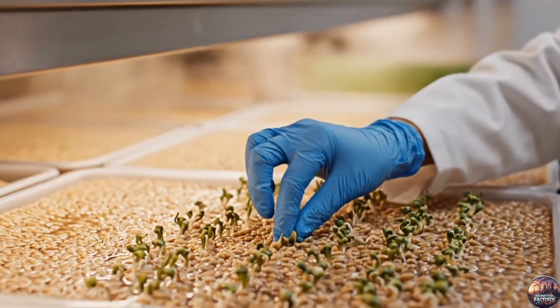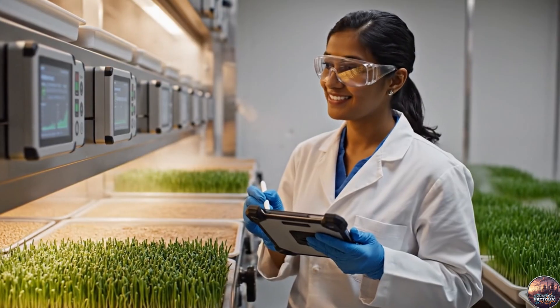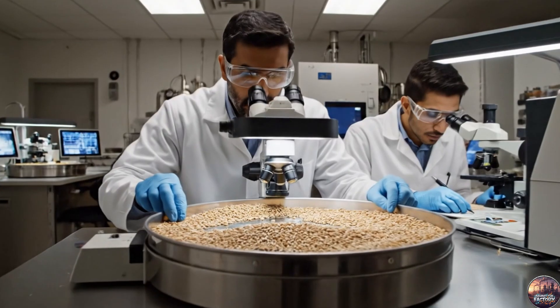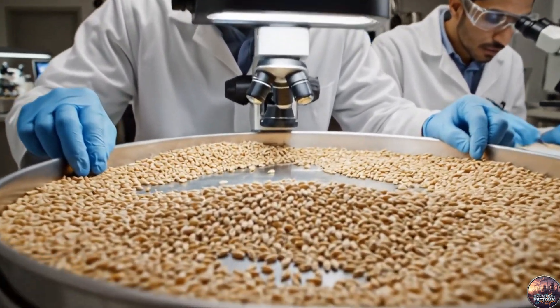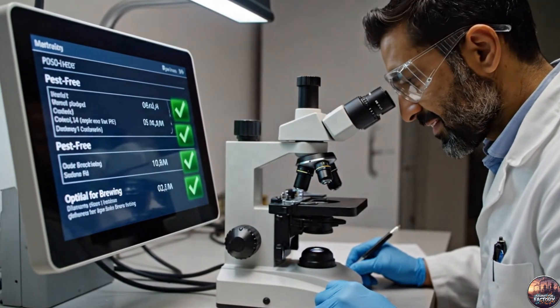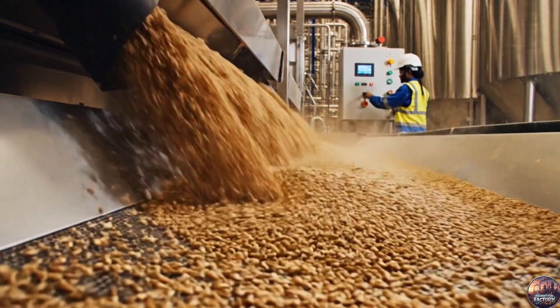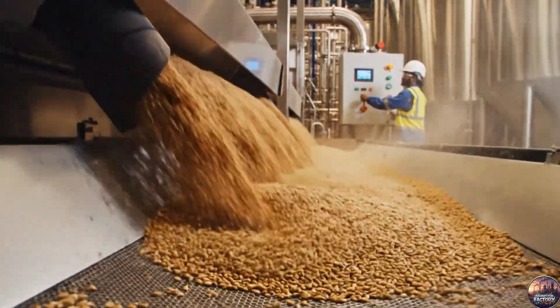Every tray is checked. Only grains that germinate at 95% or higher move forward to malting. Each grain is examined, free from fungus and pests, fit for malting and brewing. The first step: removing dust and broken grains, preparing only the best for malting.